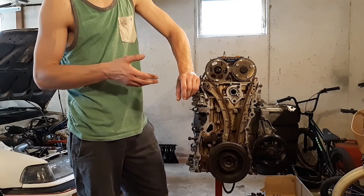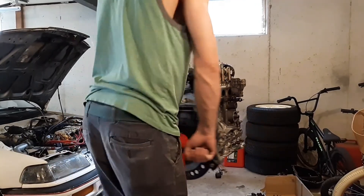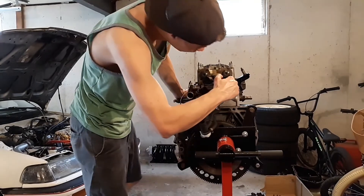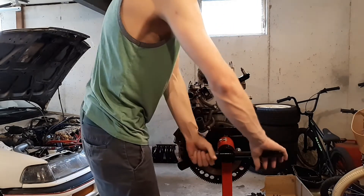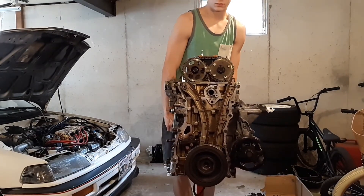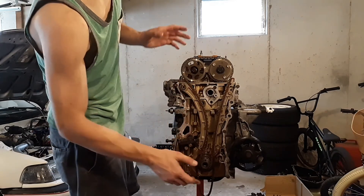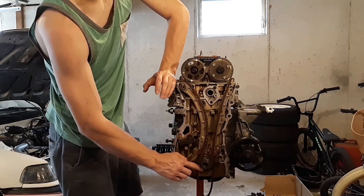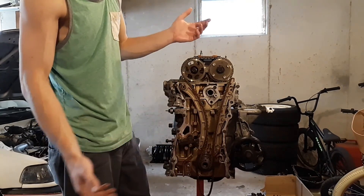Setting the timing on these K-Series motors is pretty foolproof. On this side of the motor, there are holes right here where you can get a tool from Honda and just put some pins in there, and it holds the cams in the correct position for your timing. And on this side, the timing chain has three teeth on it that are black and they line up with these dots on your cam gears, and then there's another dot down here on your crank. You just line those up and then put tension on it. As long as everything's lined up properly, your timing's well set — it's super foolproof.